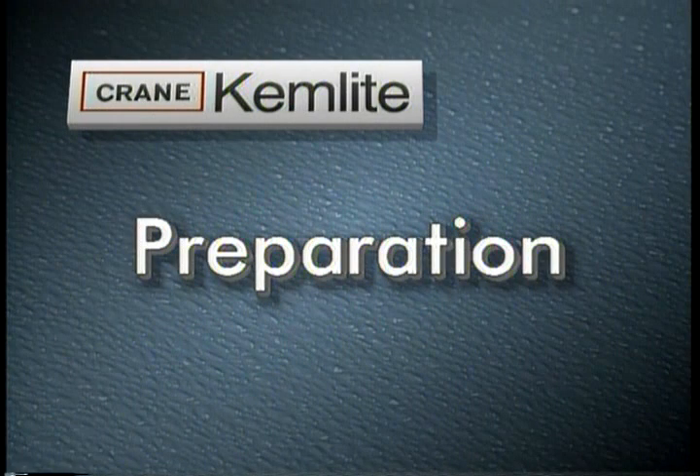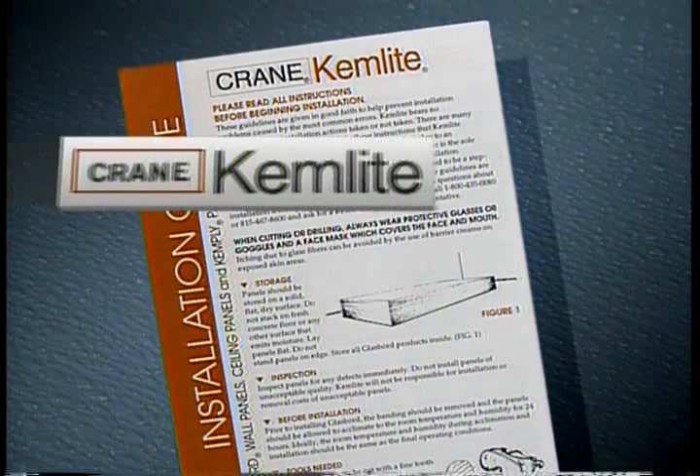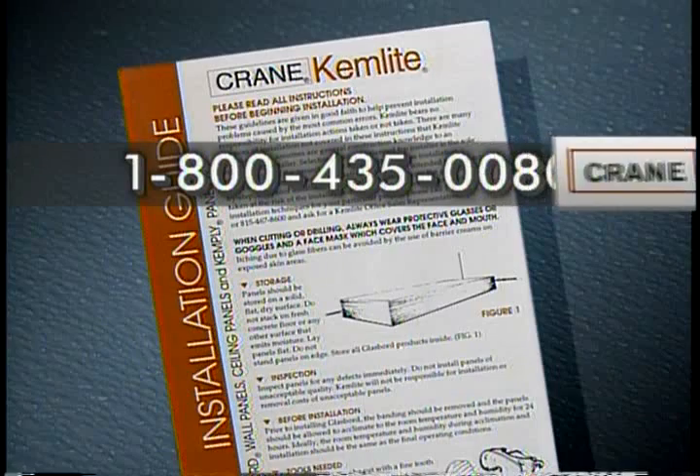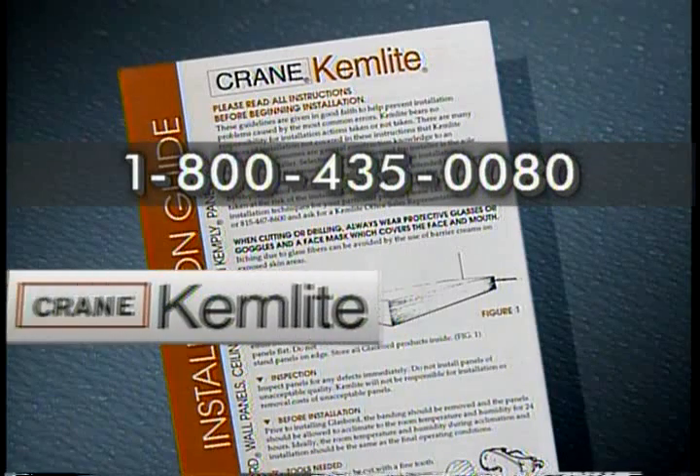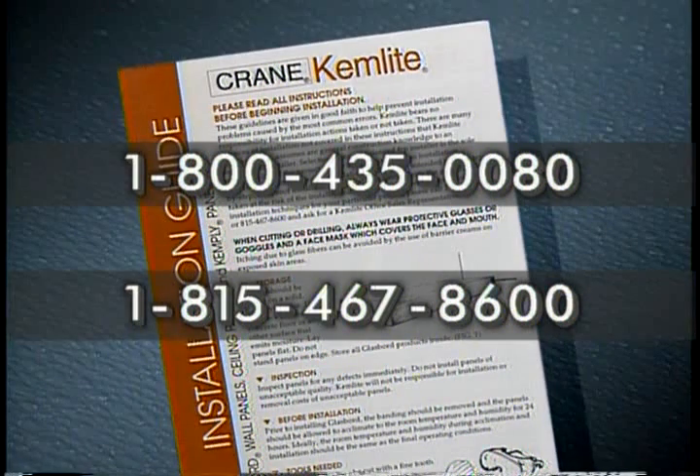Before you begin your installation, please take the time to prepare the walls and panels. First, read the installation guide. A copy can be obtained from your local glass board distributor or by calling ChemLite at 1-800-435-0080 or 1-815-467-8600.